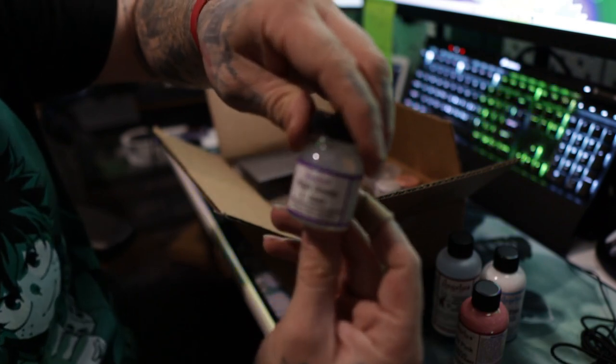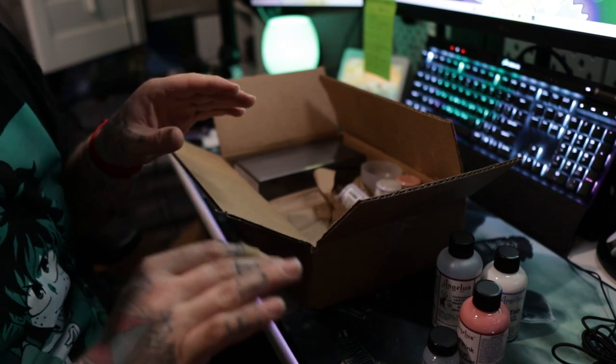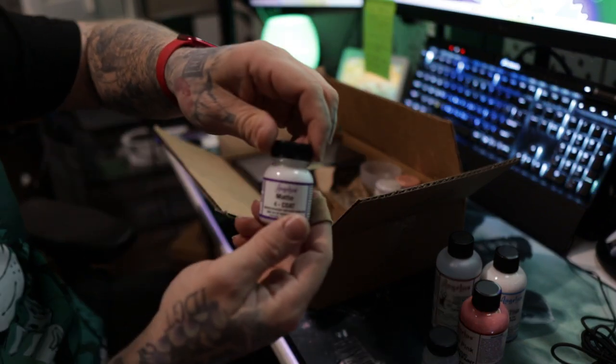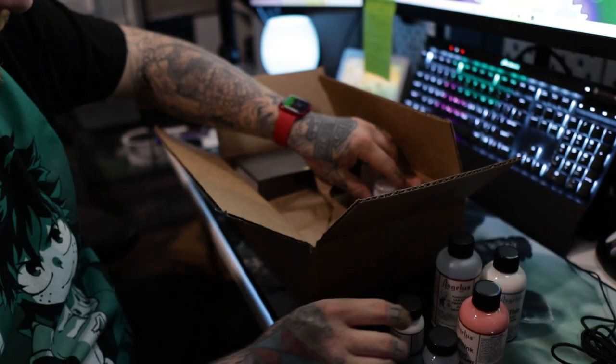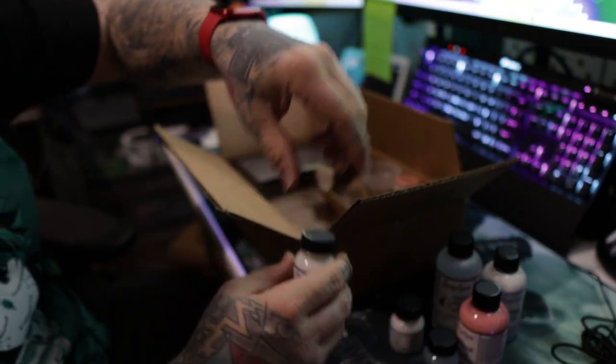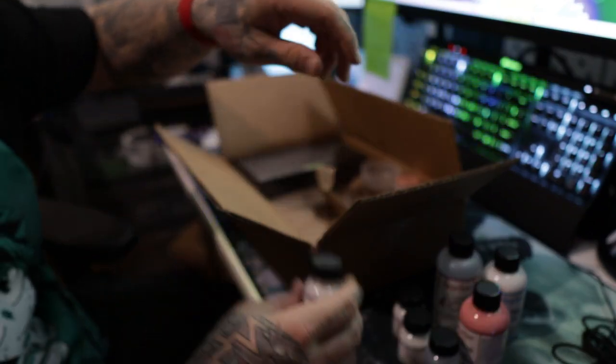We got some high gloss forecoat, which is like their top coat to keep it looking nice and good. We got a matte forecoat, we got a satin forecoat, and we have a flat forecoat.